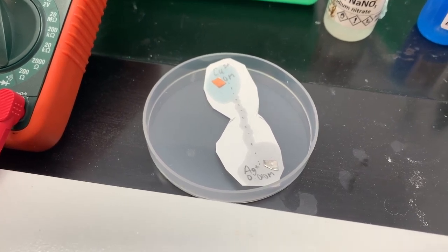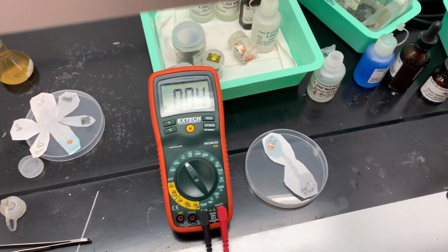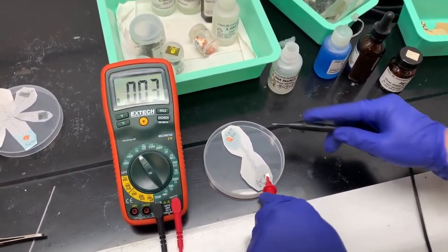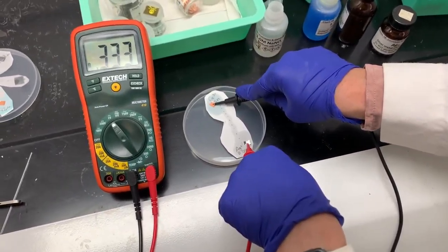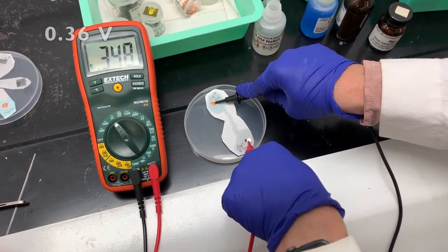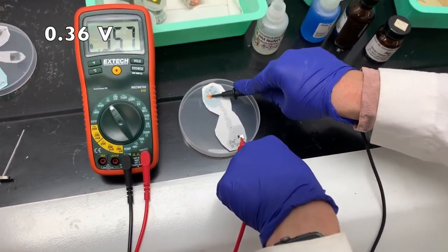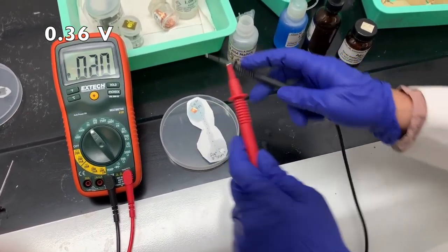Now I'm measuring the non-standard cell with my voltmeter. Red on silver, black on copper — that gives a positive voltage, which is what I want. It jumps around a bit, but I'm calling this 0.36 volts.